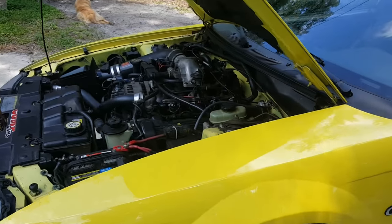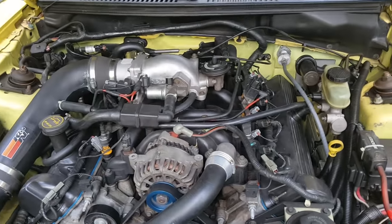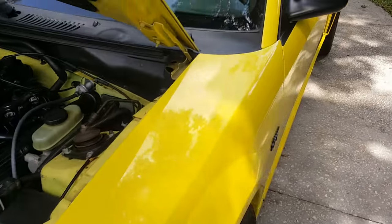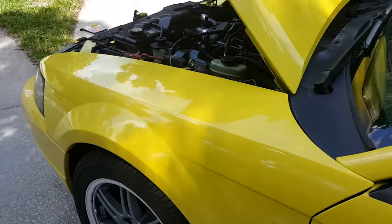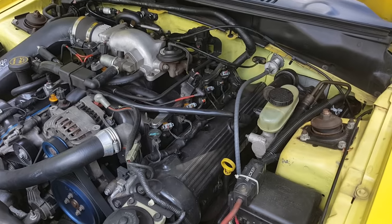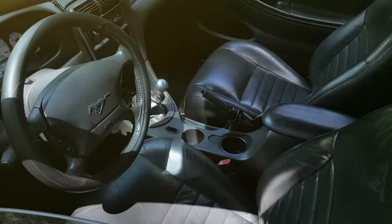This video is on modifying a 99-04 Mustang GT. There are two different variations: the 99 to early 01 came with a Windsor 4.6 and a T45 Borg Warner transmission, while the early 01 to 04 came with a Tremec 3650 five-speed transmission and a Romeo-equipped 4.6.